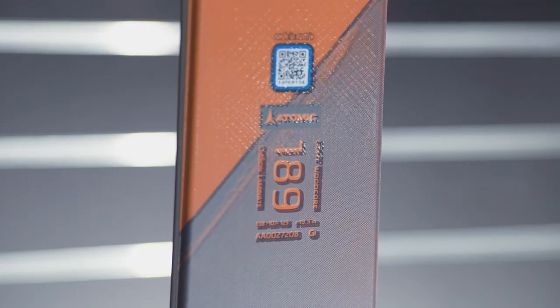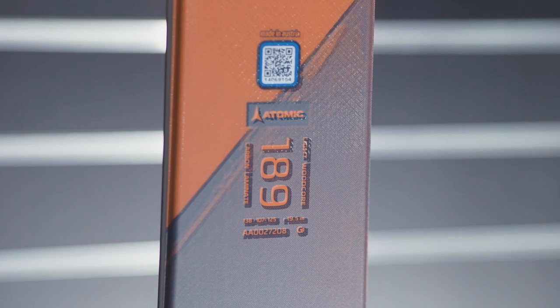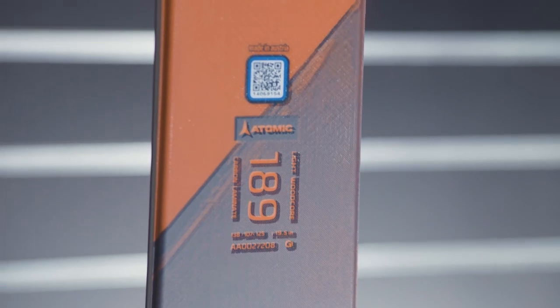This is the Backland 107 ski, a new range from Atomic this year which covers from 78 underfoot to 117, covering all of the free ride touring and adventure touring sizes a skier would need. The Backland 107 is designed more for the expert and advanced skier. The ski is obviously a powder ski predominantly at 107.